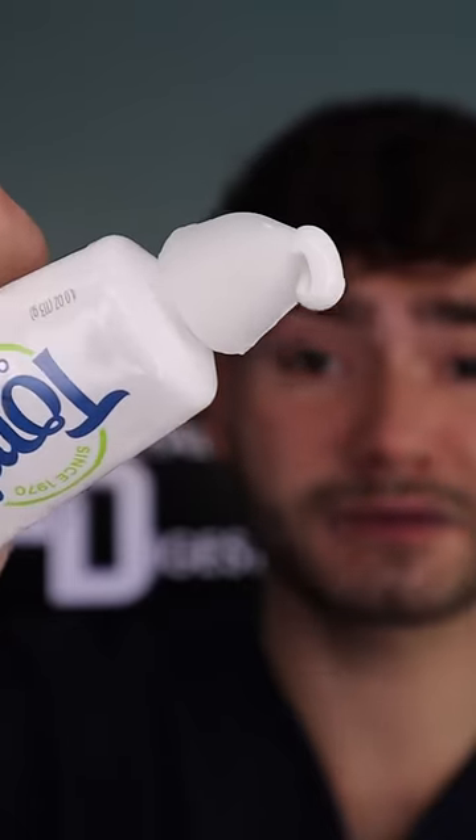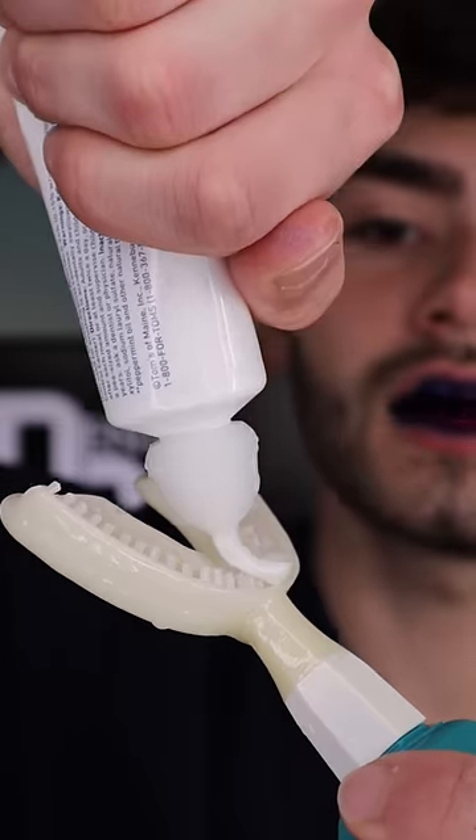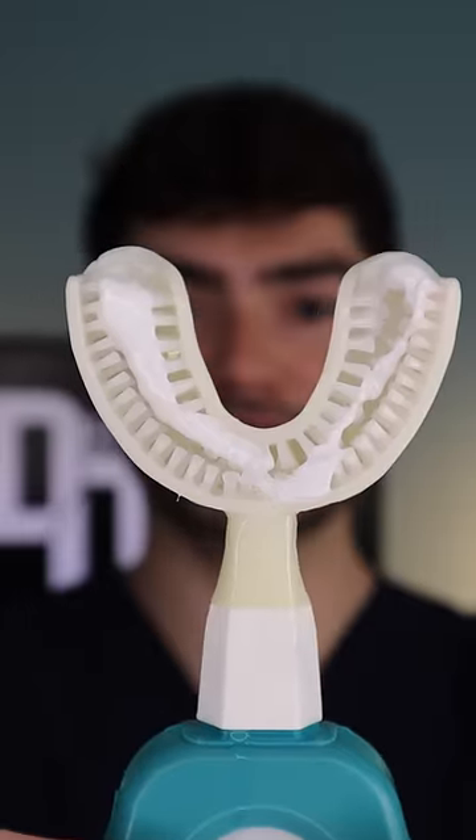This is by far the most sus product ever. This thing is disgusting — fat glob. This is Dental Digest, let's get brushing.